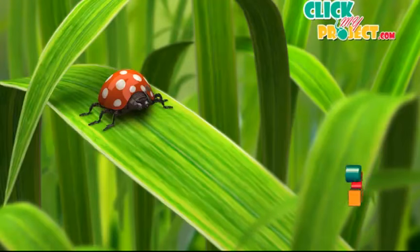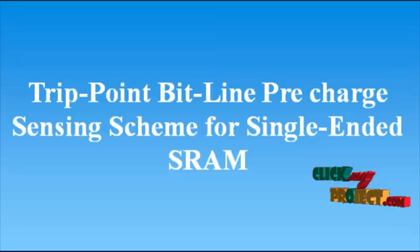Welcome to ClickMyProject.com. We are going to discuss about the title: TripPoint BitLine Pre-Recharge Sensing Scheme for Single Ended SRAM.